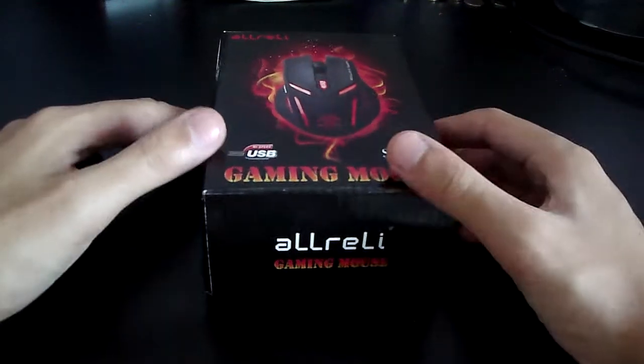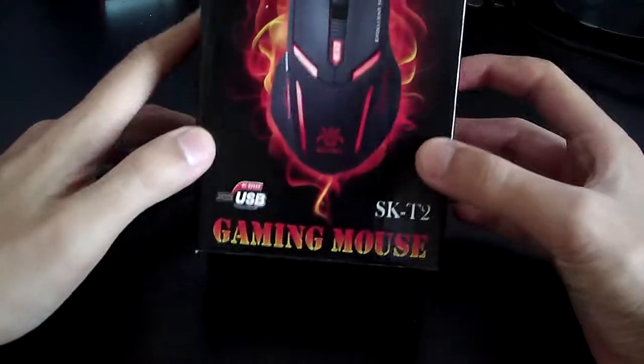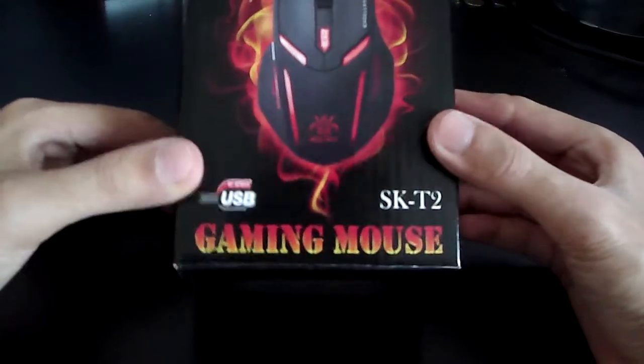Hey guys, GameplayPerson here and today I'm going to be doing a review of the Aurelie SKT2 gaming mouse.